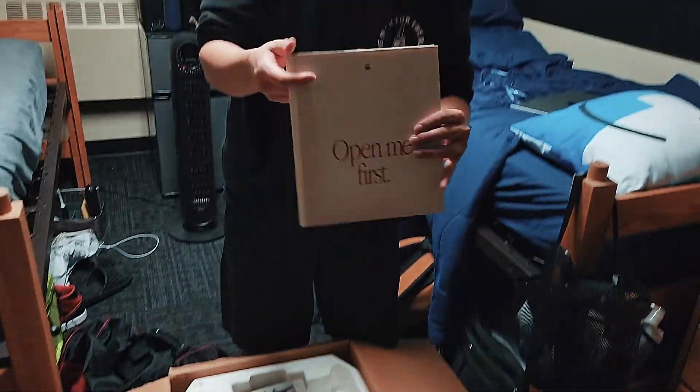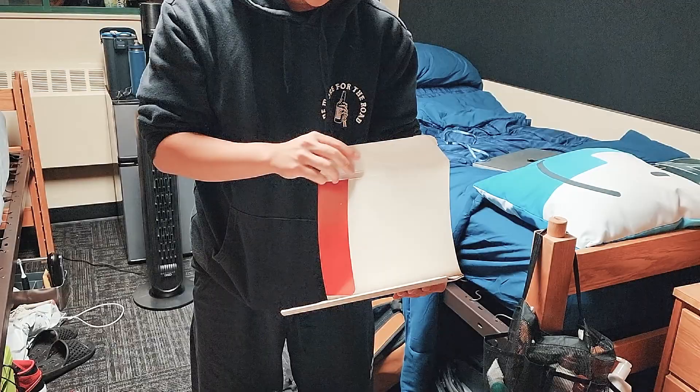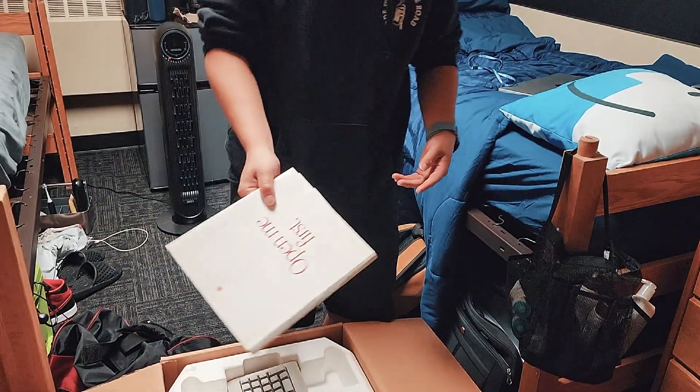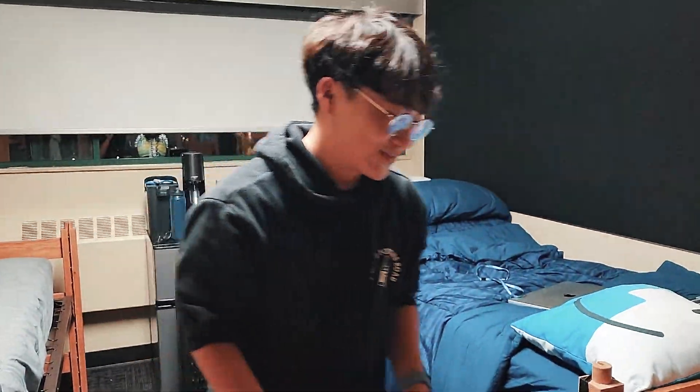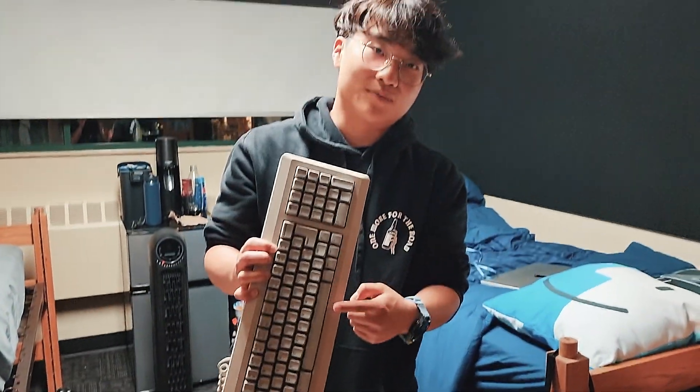So we got this freaking manual here. Pretty cool stuff. It's old as hell — it's like it was sitting in somebody's garage for more than 20 years. This is one of the original mechanical keyboards. This is like the very first mechanical keyboard.